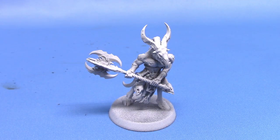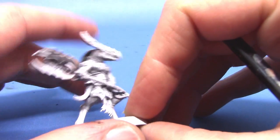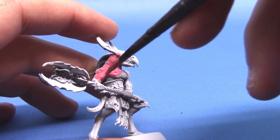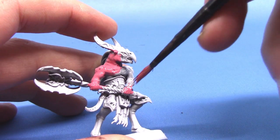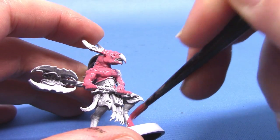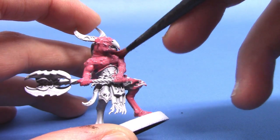Here we have our Zangor miniature, and he has been undercoated in a white undercoat. If you are using a white or light grey primer, you can go straight in to this step with Pink Horror — this is for all the flesh. If you are using a black undercoat, I would recommend doing a couple of thin layers of Screamer Pink first, as that will give you a nice base coat to work from when you do the Pink Horror. So I'm going to do a couple of thin coats all over the flesh areas to give us a nice solid smooth base.